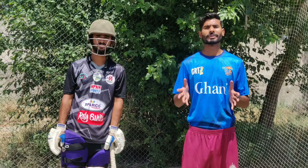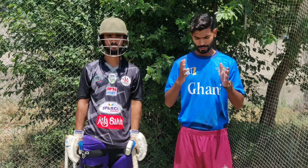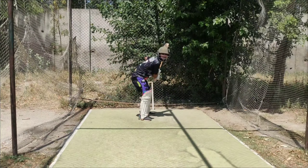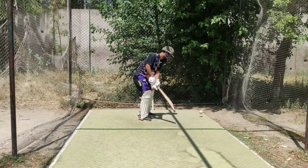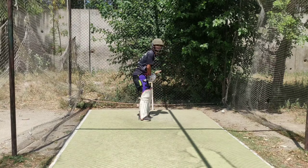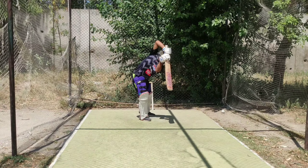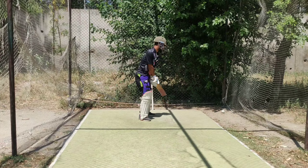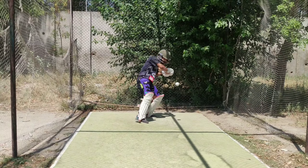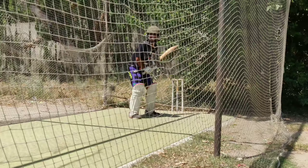The first drill we are doing is for the right use of the head. Our batsman will take a stationary position. I will bring the ball into their reach, where they can swing their arms easily.